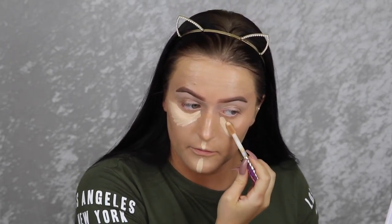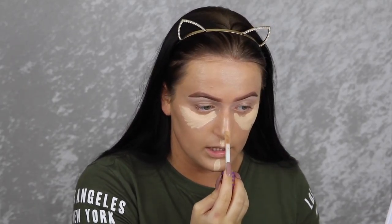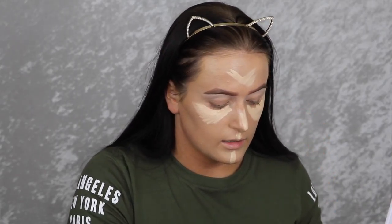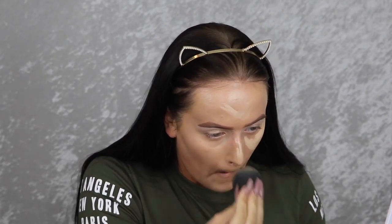I'm using my Tarte Shape Tape in Fair Neutral, but I hope on camera you can't see what's going on on my forehead. I've got some weird texture and I didn't change any of my skincare — same face wash, same moisturizer, everything. They're not dry spots, it's literally just weird bumpy texture.